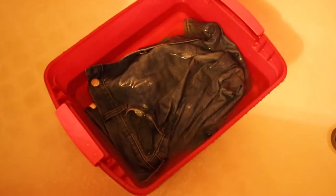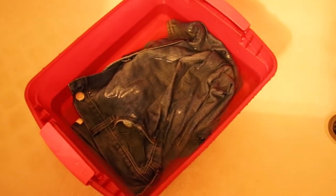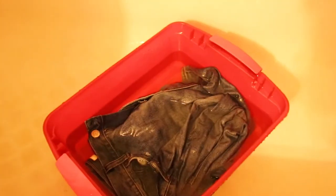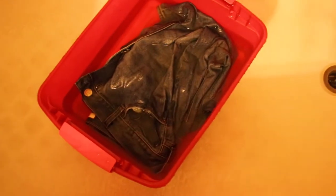We're going to dump the jeans in. When you put in the jeans, make sure every part of the jean is fully submerged underwater so you don't get blotches and uneven patches. Add a little more water and a little more bleach if needed to make sure everything is covered. Then leave it outside for about 24 hours and come back to it.